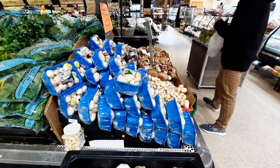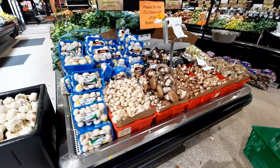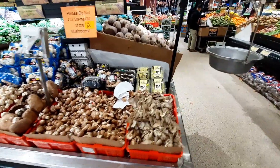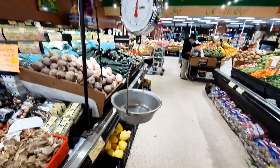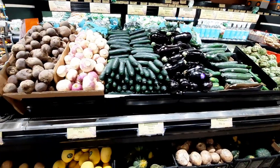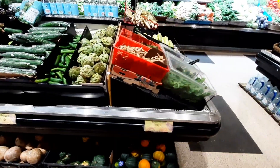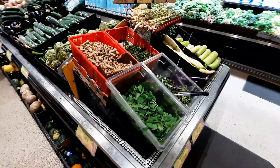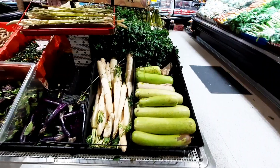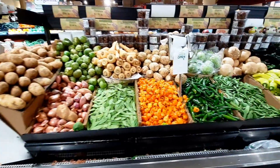This is the mushroom section. This is the mushroom section and this is the weighing scale.